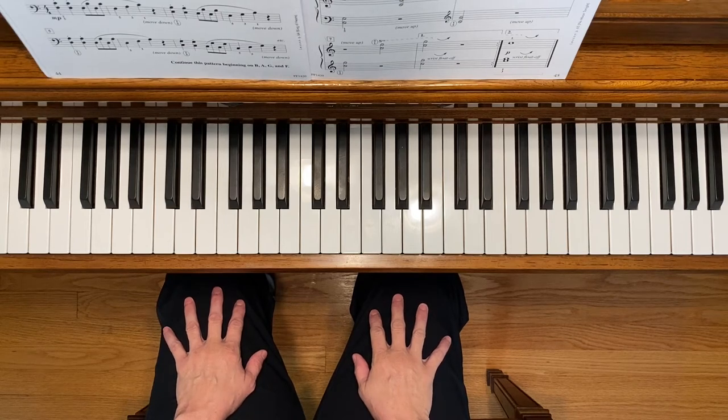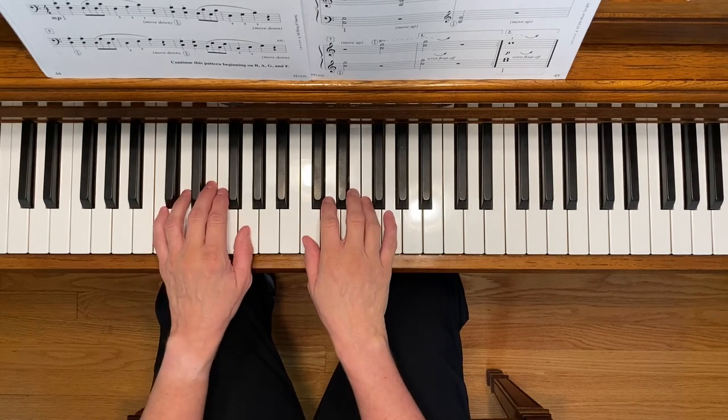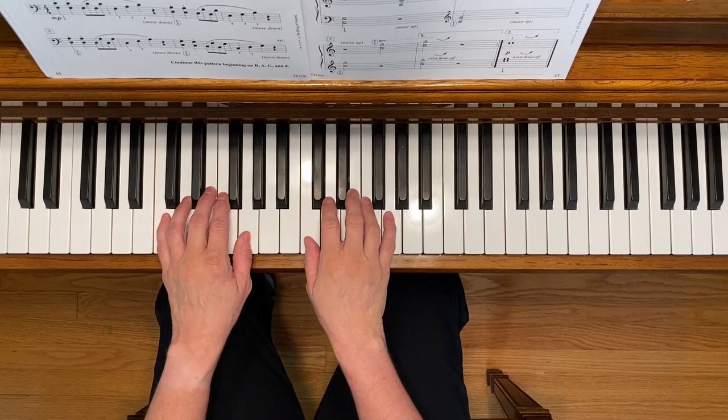This is Canadian Geese. To play this piece, start with your hands in the C5 finger scale position.